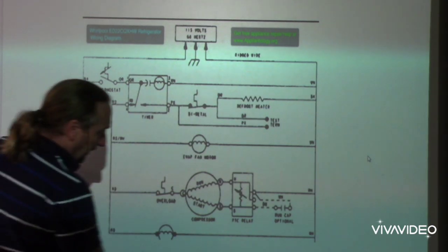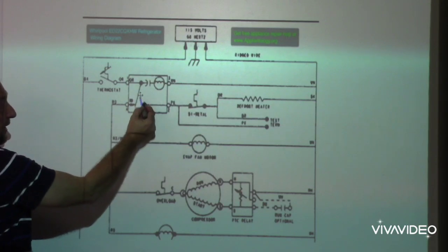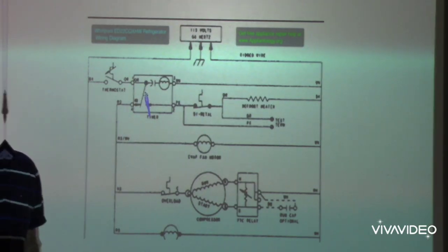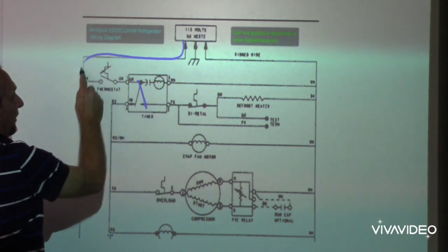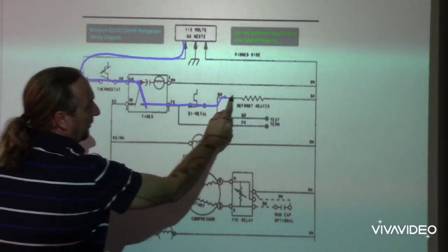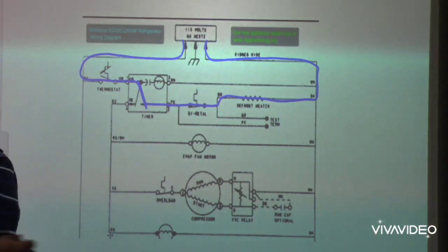First thing that will happen is when we go into defrost, this timer is going to switch over to the right-hand side here. So the defrost timer can be switched over to the right-hand side for the defrost cycle. Power is going to come in, go through the operating thermostat, through the bimetal, through the heater, and back out. How much time do we say the defrost cycle is supposed to be? About 22 minutes.